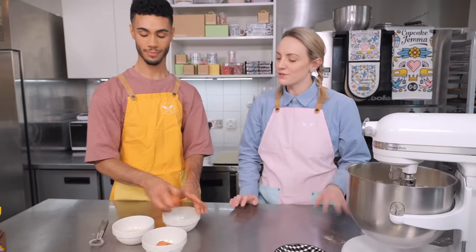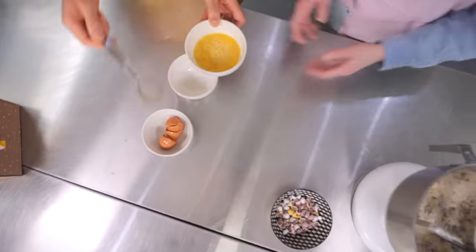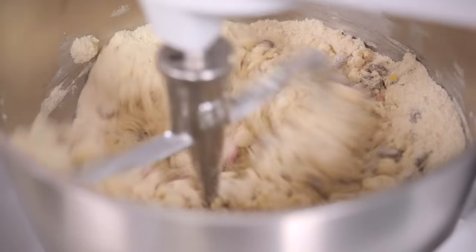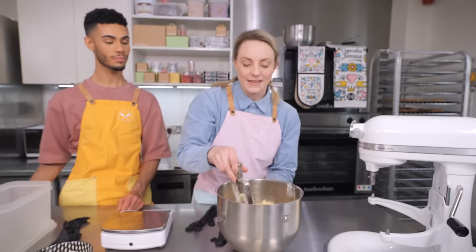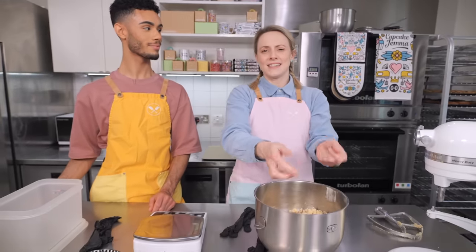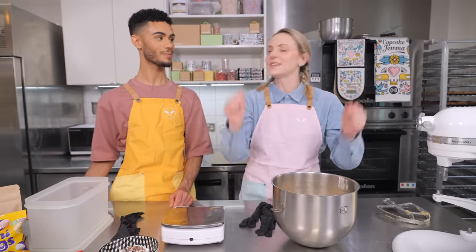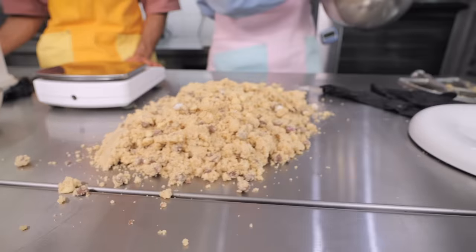Breadcrumb consistency has been achieved — you've still got those big chunks of chocolate and some buttery chunks too, which is all okay. Now we just need to bind all of this together through the power of egg. We're going to whisk the eggs first just to break them up, so the mixer isn't overworking the batter. Back onto low speed, keep mixing until it starts to come together. Take it off before it clumps into one big dough — it should still look quite crumbly but all the flour should be hydrated. We did a cookie masterclass video where we go into loads more detail — link in the description below.